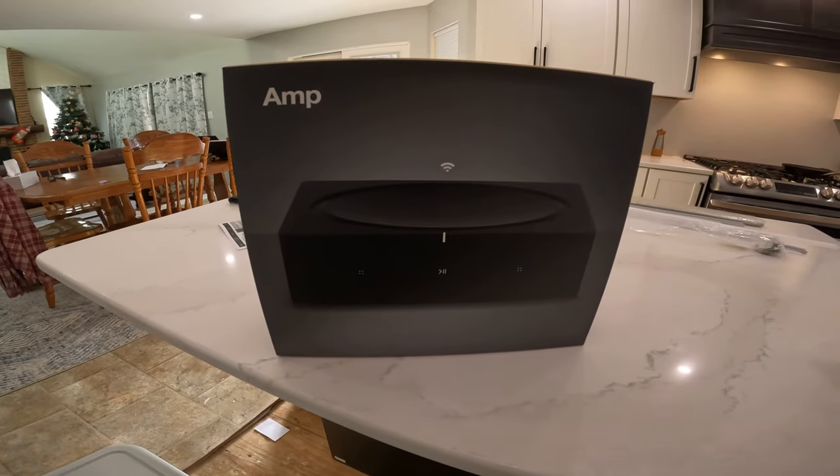Hi, this is Mike with DIY TV. I'm real excited today. Why am I excited? Because of the four speakers. Today we're installing our Sonos sound system.